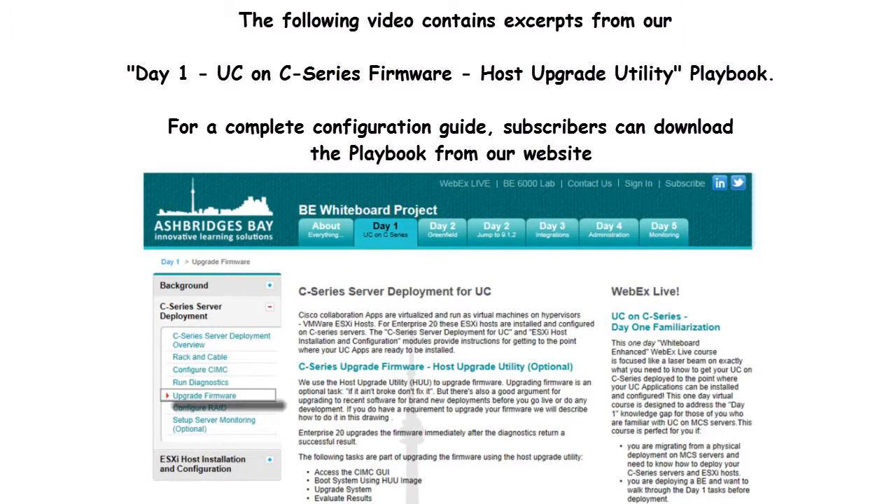The following video contains excerpts from our Day 1, Part 5, UC on C-Series Firmware, Host Upgrade Utility Playbook. For a complete configuration guide, subscribers can download the playbook from our website.